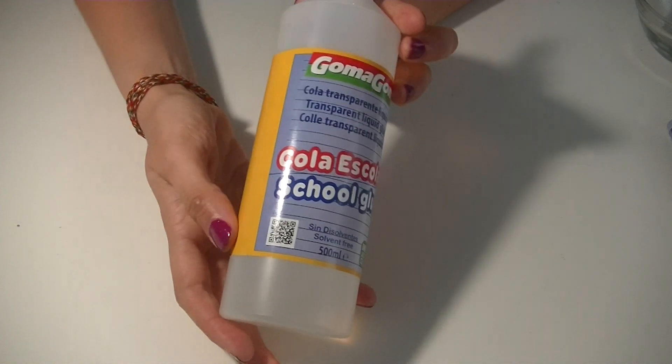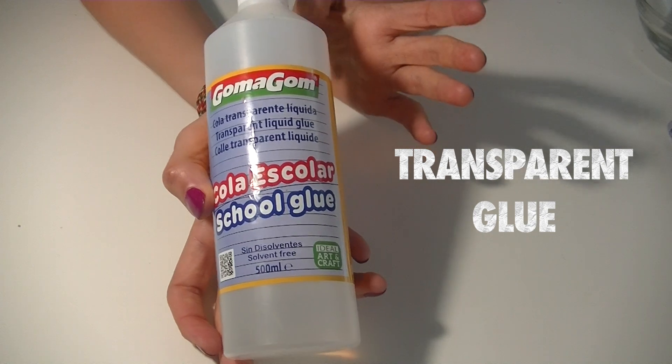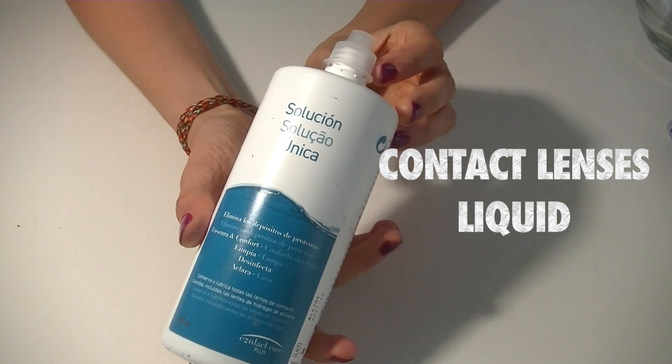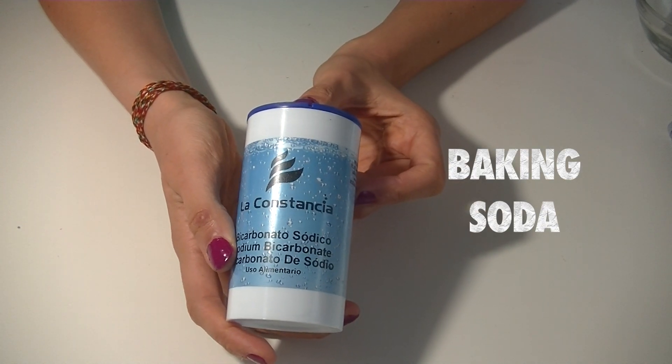You're only going to need three ingredients: school glue, and it has to be transparent — the white one unfortunately doesn't work. Contact lens solution, which is what you use for your contact lenses, and baking soda or sodium bicarbonate.